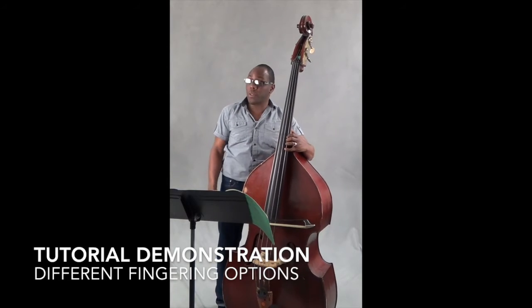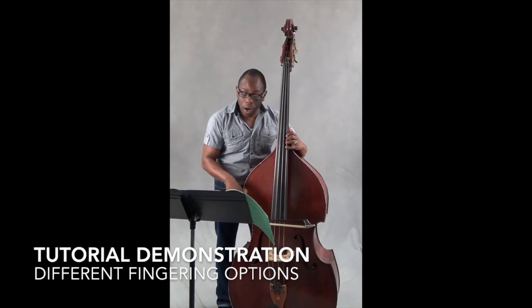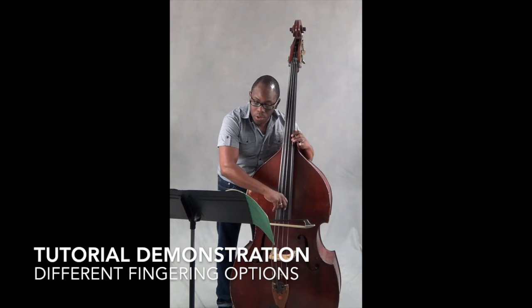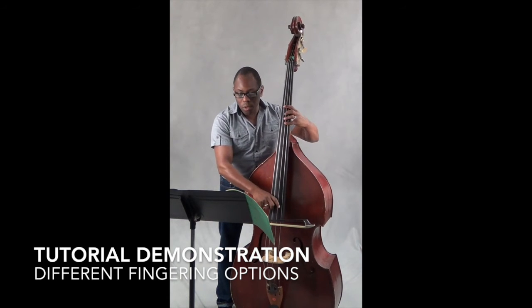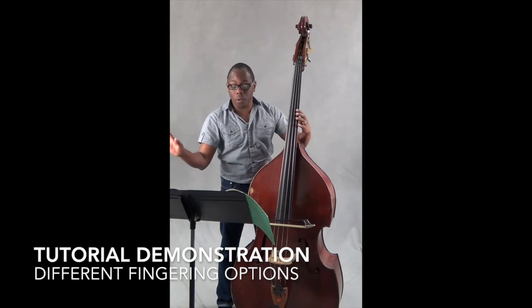I guess we'll address fingerings first and then we'll address the bowing. Finger-wise, option one, you can go: four, two, four, four, four, four, one, four, one, four, two, four, one — and that's the first measure.